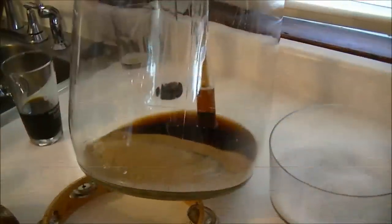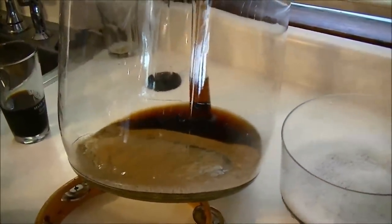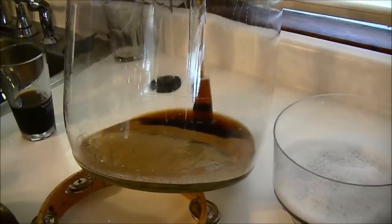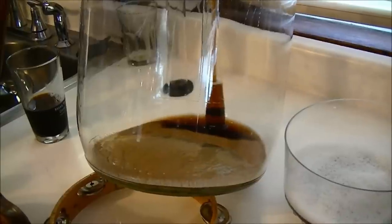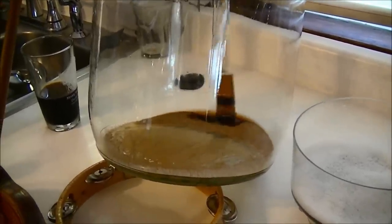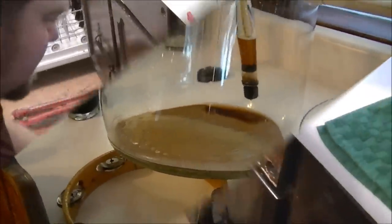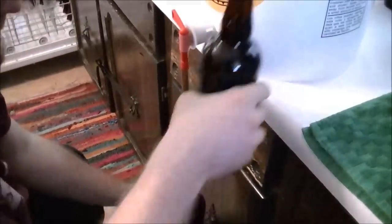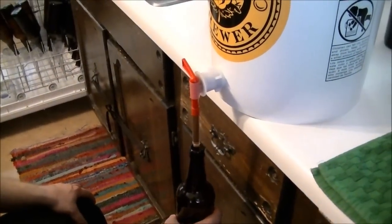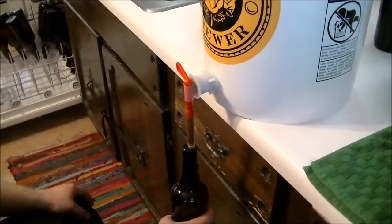I'm going to get to bottling. Alright, we're getting down to it. Racking for bottling. I like filling the big bombers. Yeah, we're bottling the big bombers today.